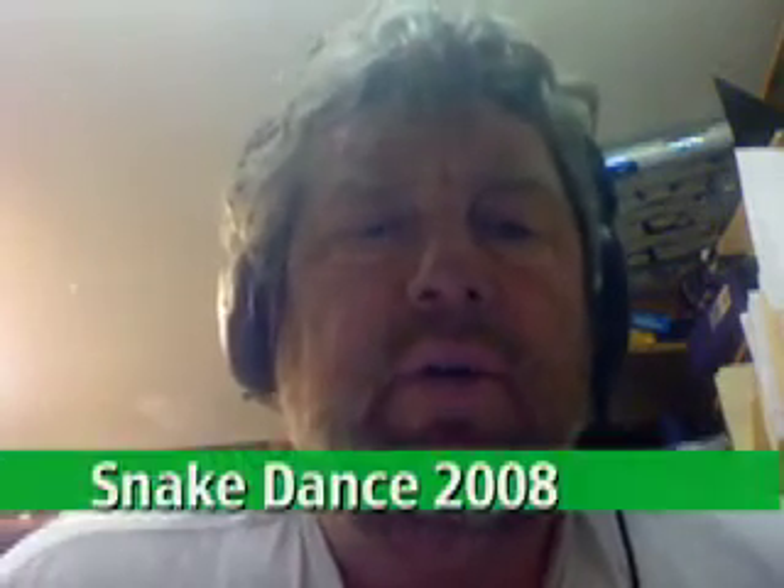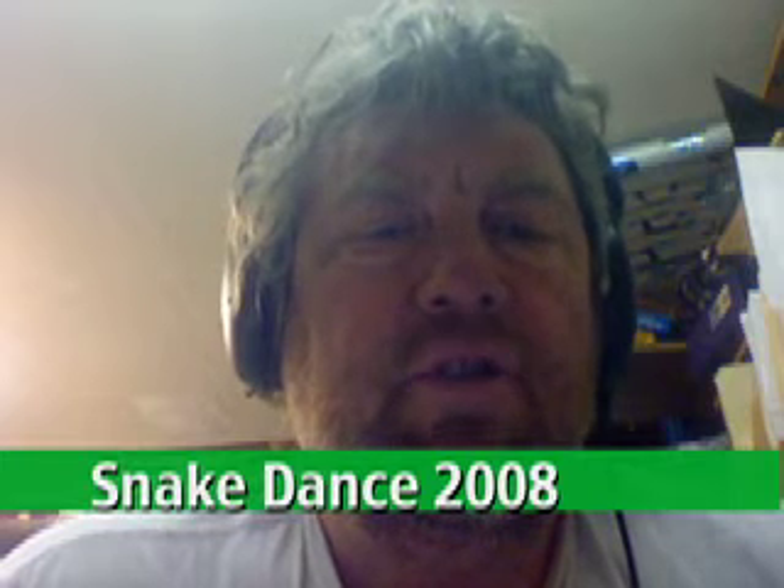Hey, hi, welcome! Let me tell you about your opportunity to join the snake dance that's going to be at Burning Man 2008.